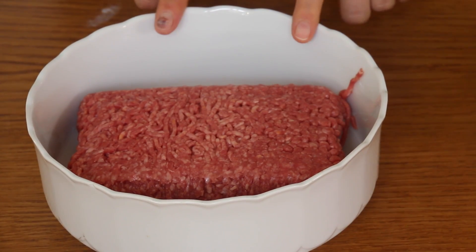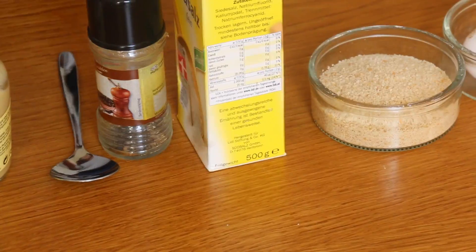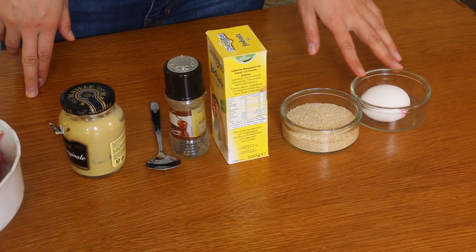Today we're making bacon wrapped meatballs. We're going to need some minced beef, some mustard, also a little bit of black pepper, salt, breadcrumbs, and lastly an egg.